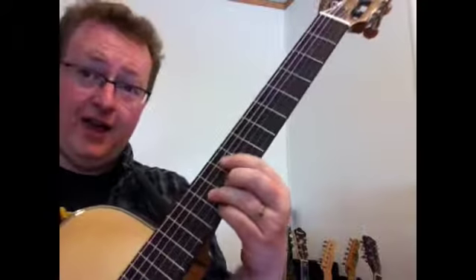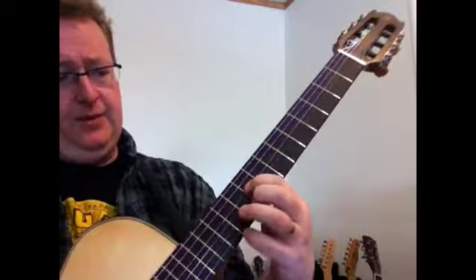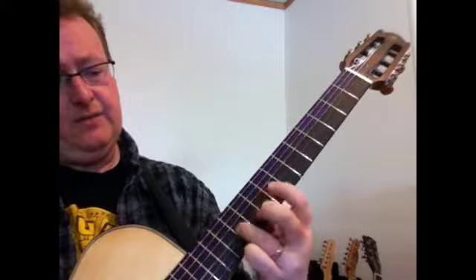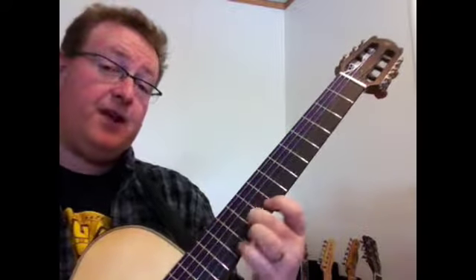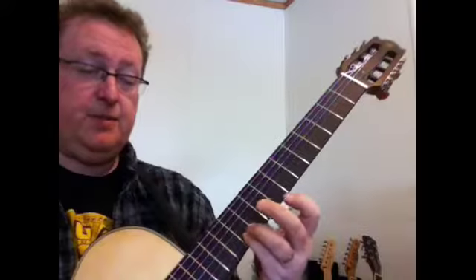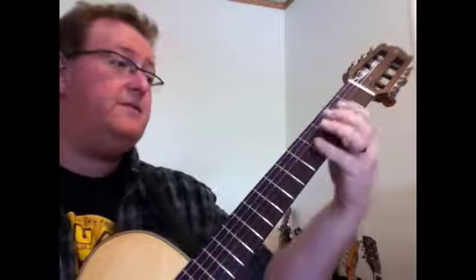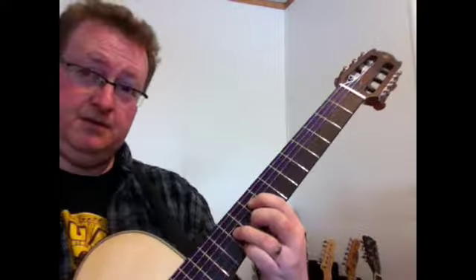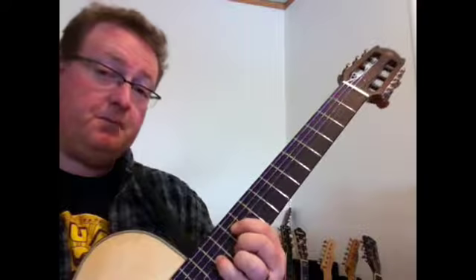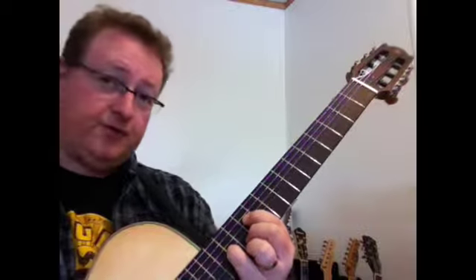With your index finger in the ninth position, your ring finger is going to come down on the 11th fret on the G string. Your middle finger is going to play the 10th fret on the B string. Your pinky is going to play the E-flat on the 11th fret on the high E string. So now we have this. Then we're going to go two frets higher and use our minor grip in the 11th position - 11, 13, 12, 12 - for our C-sharp minor.